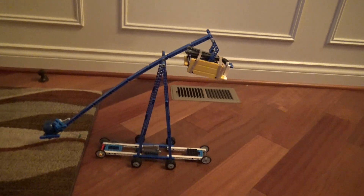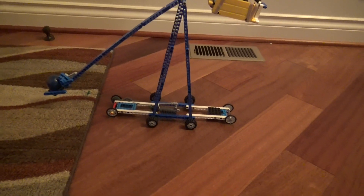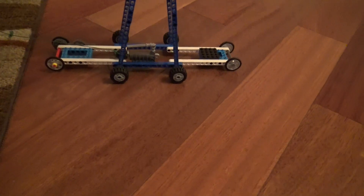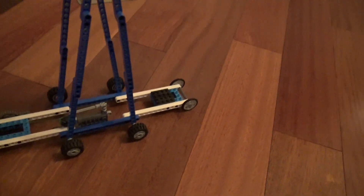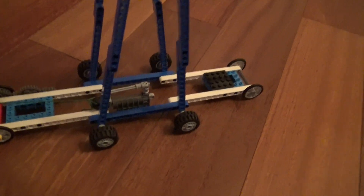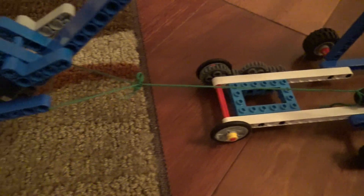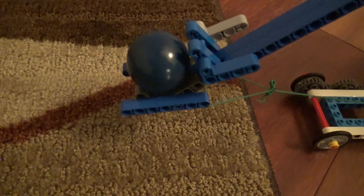This is a basic trebuchet model, which is where the rocket under the base has a lever on it, and when you pull the lever, the rocket will shoot out, which is connected to a thread to the basket where the ball is.